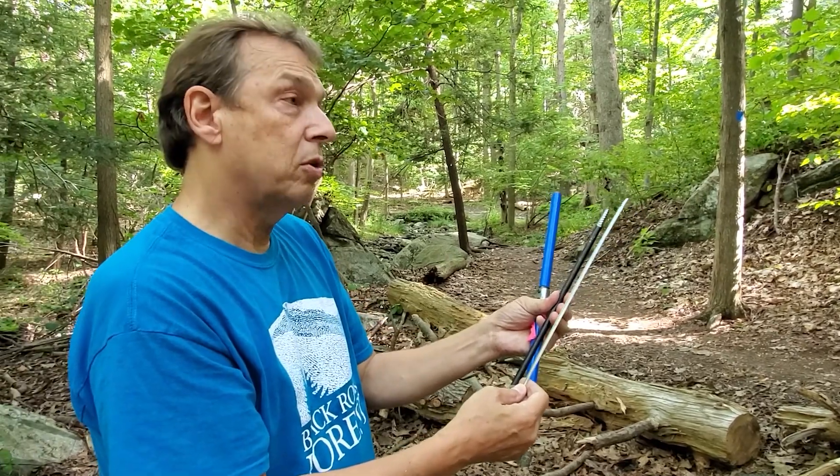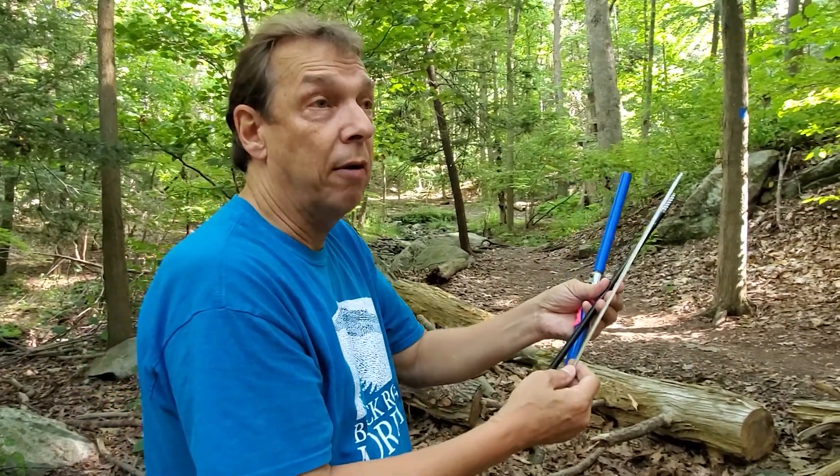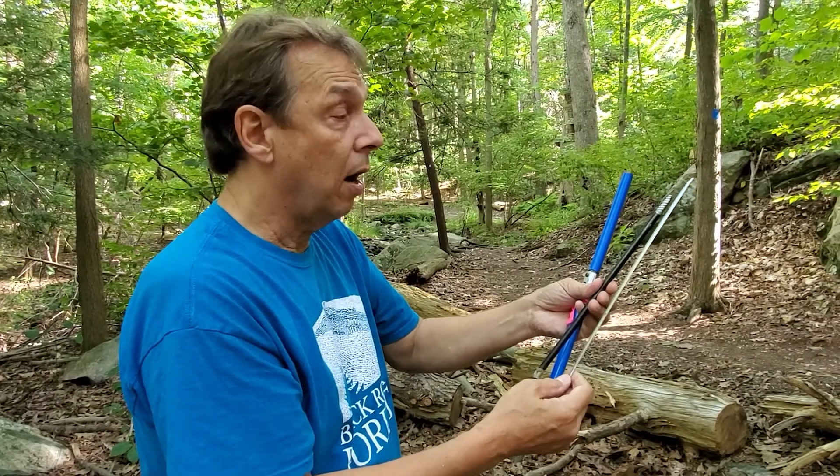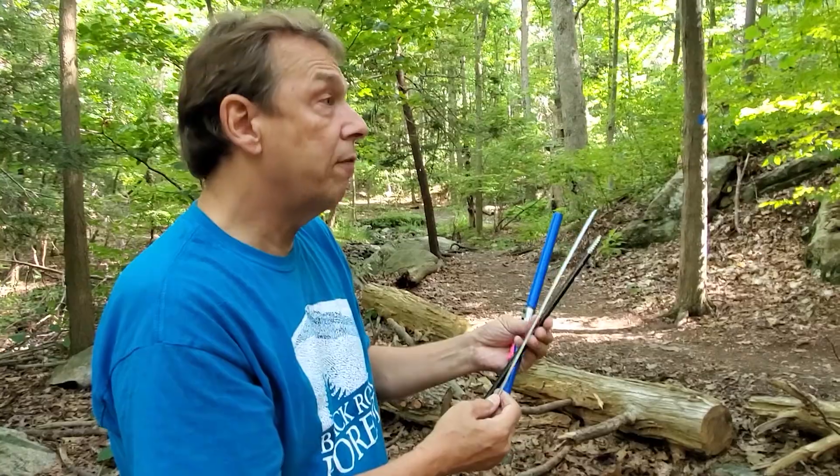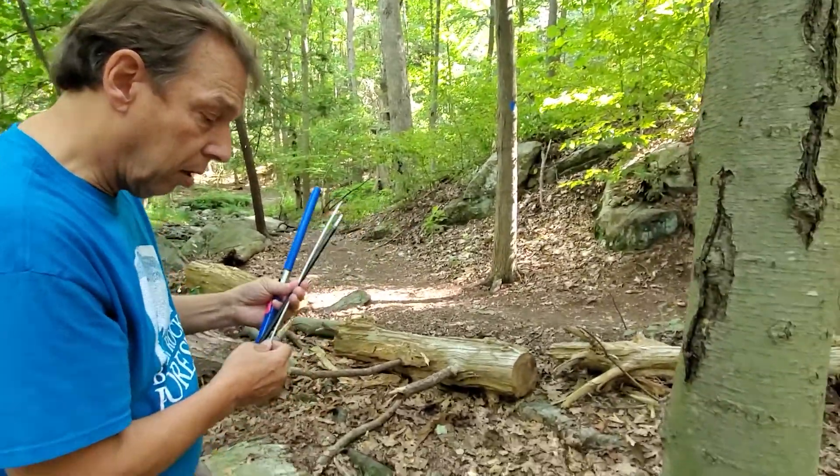It's been shown that coring a tree of sufficient size — over about five inches diameter or so — really doesn't hurt the tree. This one's large enough and healthy enough, so I'm going to go ahead and core it.